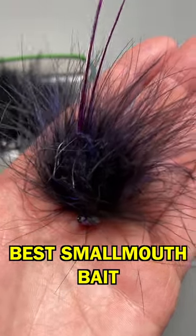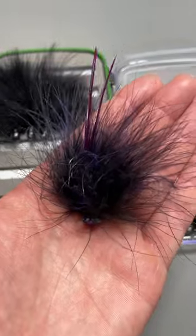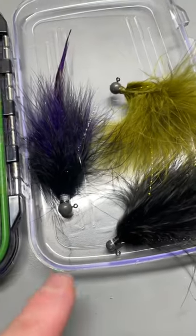If you haven't fished a hair jig in the spring for big smallmouth in clear water, you gotta try it out. There's two reasons that these things are really good. First, you can fish these baits very, very slow because the heads on them are very small and light.